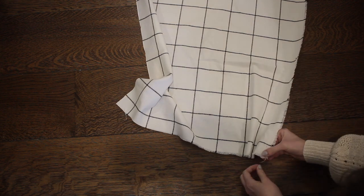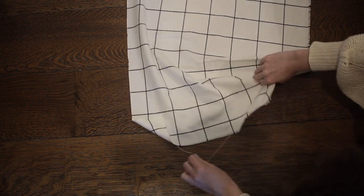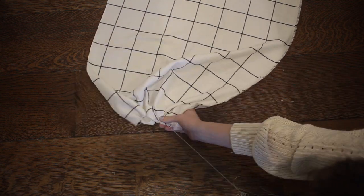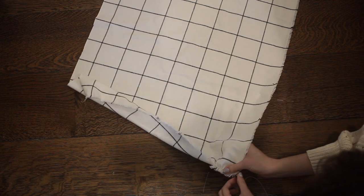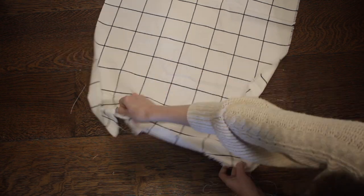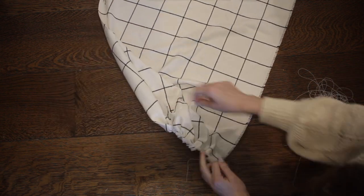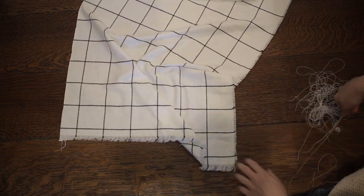Next, all I'm going to do is fray the ends. I'm pulling some of the horizontal threads out of the fabric to create a nice fringed effect at the edge and I'm just going to keep doing this until the fringed edge is as long as I want it to be. If your fringe ends up a little uneven, you can just use your scissors and trim it to make it a little more even.